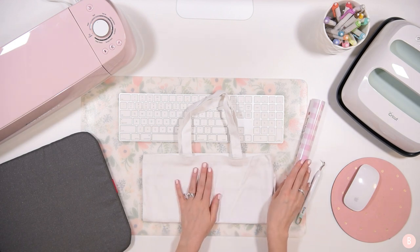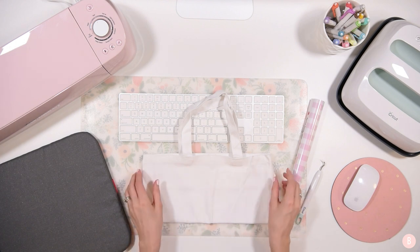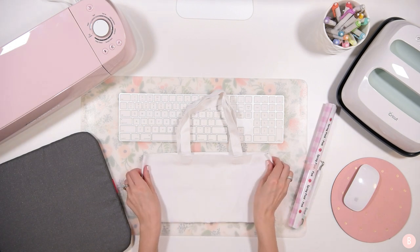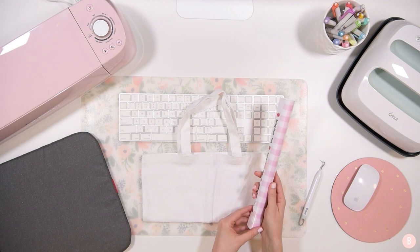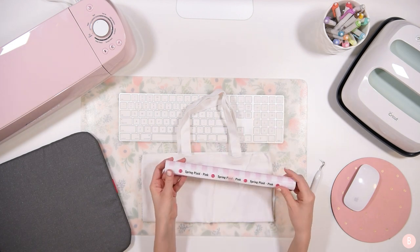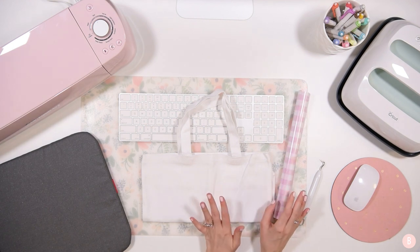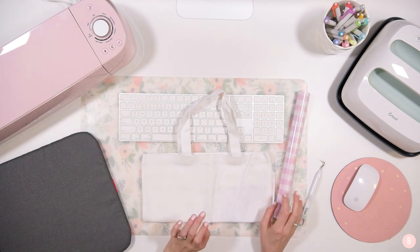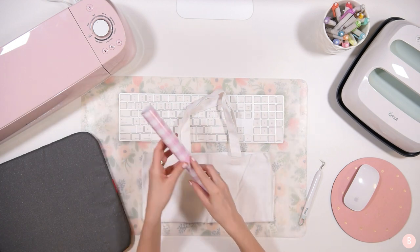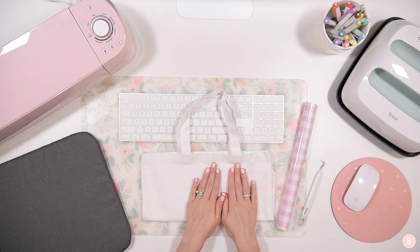We're going to do the patterned HTV today and I'm really excited because I'm going to make a cute little tote bag with a monogram. I couldn't help but use this really nice pink blush color - this one is the spring plaid pink and it's going to look really pretty against this white. I decided to use the Explore Air 2 because look how cute they go together - they match so perfectly.